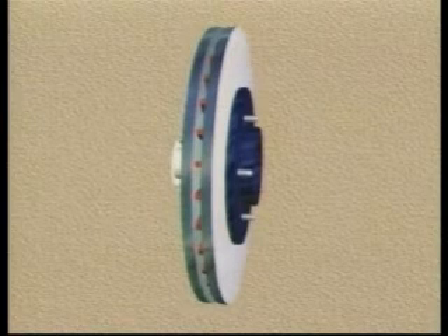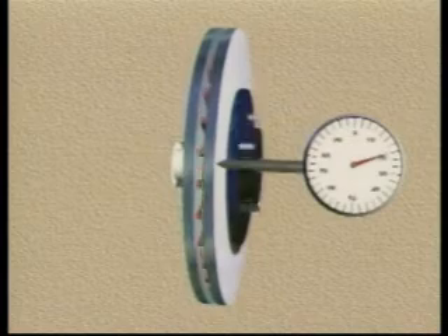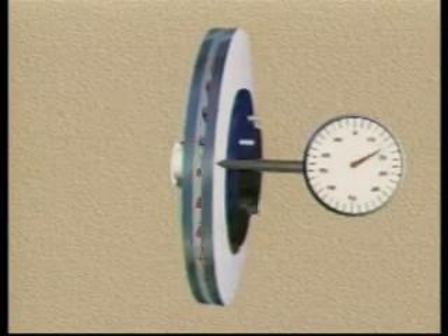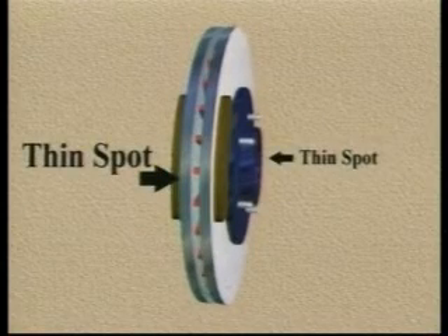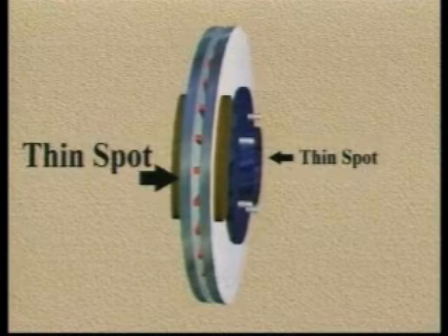Why does thickness variation develop? Because of lateral run out in the face of the rotor. A rotor with lateral run out will not wear evenly. As the wheel turns, even with the brakes relaxed, the rotor will contact each pad once per revolution as shown here. The rotor will wear faster at these two spots, leading to two thin spots on the rotor.